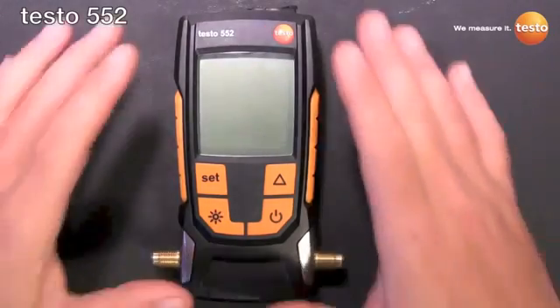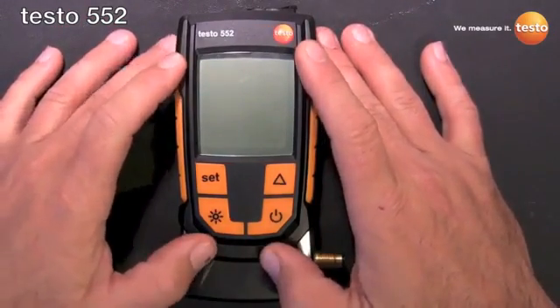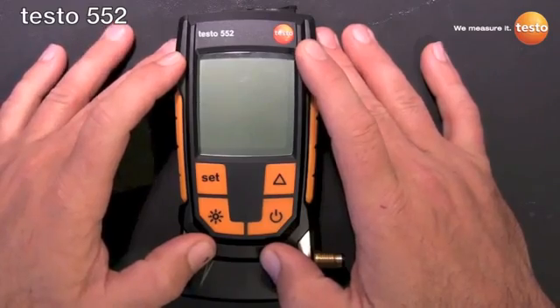Welcome everyone. This is Robert Lee with Testo, and today I'm going to introduce to you Testo's newest instrument, the Testo 552 Digital Vacuum Gauge.